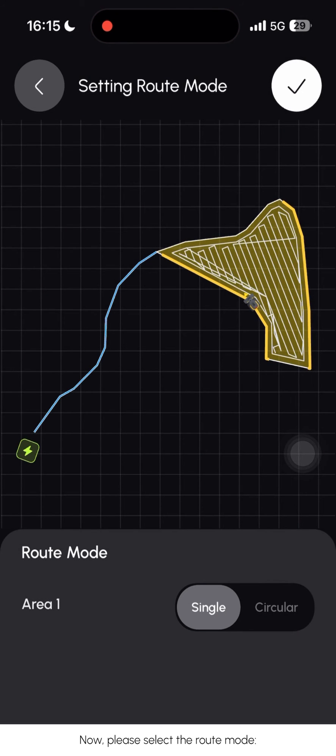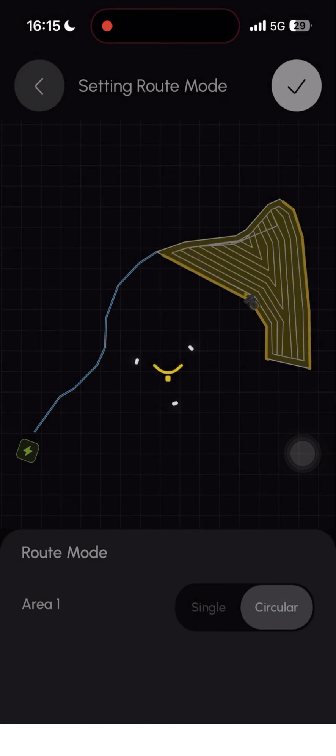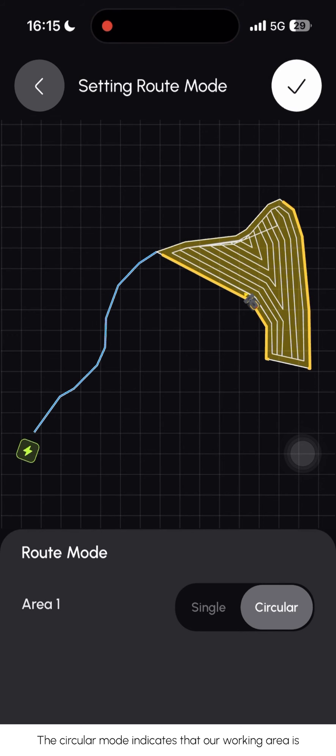Now, please select the route mode. We have the option to choose between the single mode and the circular mode. The single mode represents a working area in a rectangular shape, while the circular mode indicates that the working area is either round-shaped or irregularly shaped.